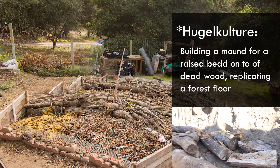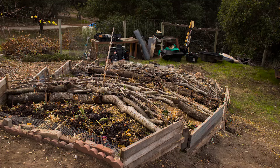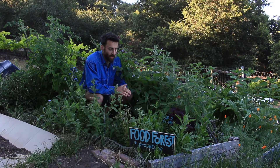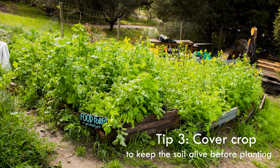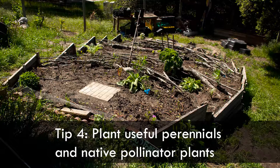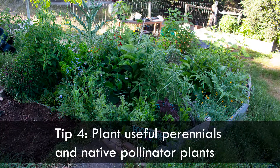There are many hugelkultur beds underneath here — rotting pieces of wood with manure, organics, and lots of really healthy native riparian soil from nearby that we threw on top. Then we planted cover crop, chopped it down — chop and drop — let it decompose a bit, and then we finally planted all of this on top.